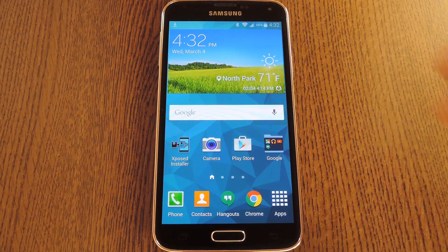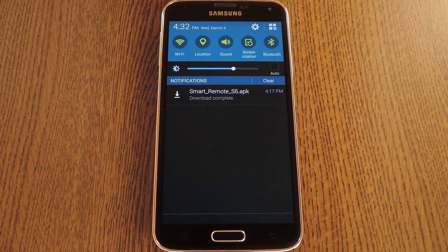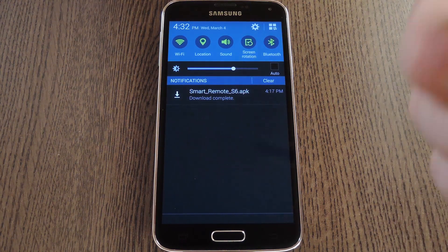With that taken care of, head over to the full tutorial at the link in the description below. When you get there, you'll find a link for the Smart Remote installer file, better known as an APK.